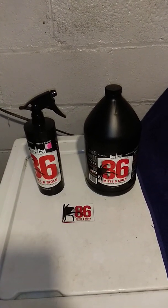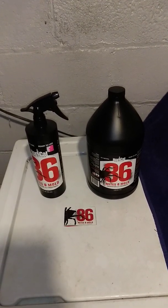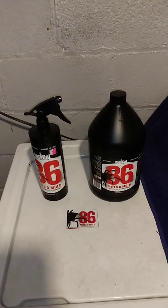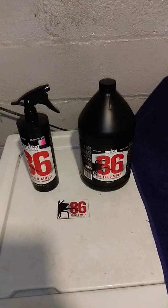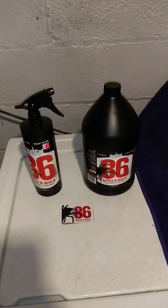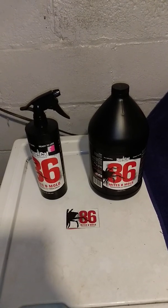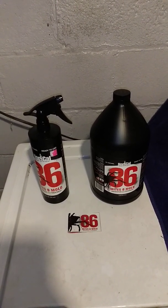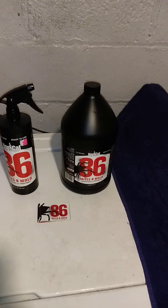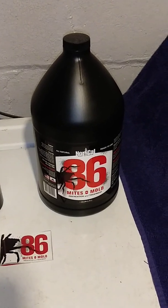Good morning New Testament growers all over the world. We are back at the Crack Garden with a bonus video for you all. So let's jump right into it. We are talking about this preventative that we keep on hand all the time at the Crack Garden — one of our strengths to why we keep pests and mildew and all types of other stuff under control. This stuff is called NorCal 86 Mites and Mold Prevention and Treatment.